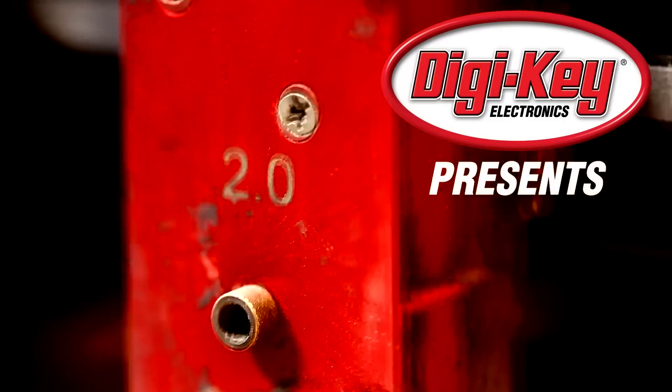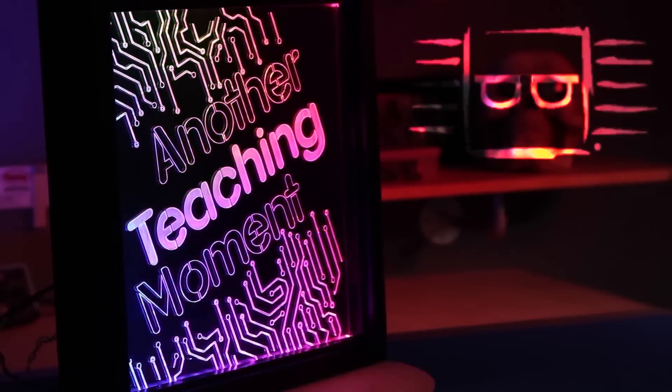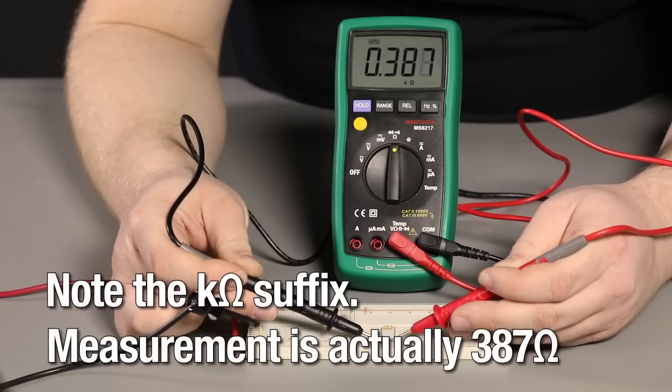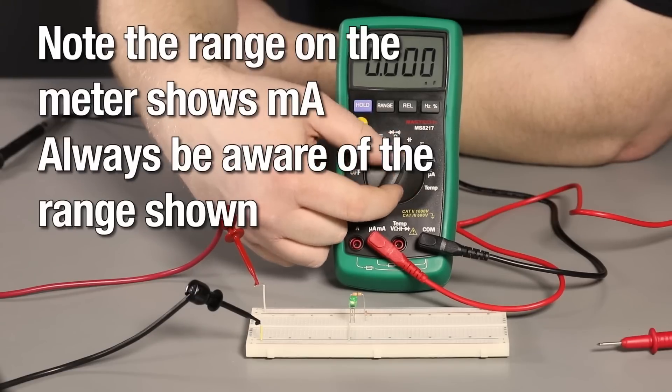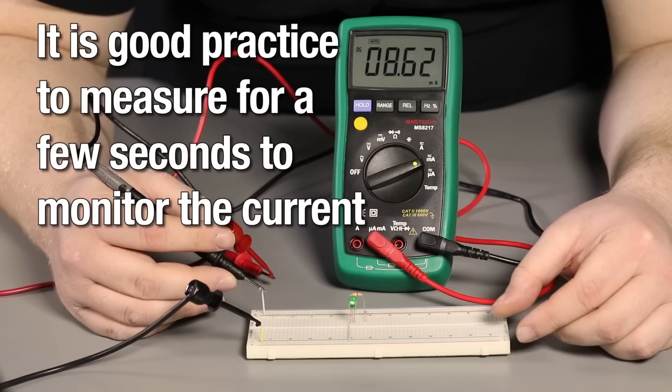For this week's Digi-Key Spotlight, check out one of the latest videos in their Another Teaching Moment series showing how to take common measurements with a digital multimeter. A lot of us have these things and know how to measure voltage or continuity, but then it gets a little fuzzy — and I'll admit I'm one of those people. This video clearly presents the basics in under three minutes. It's worth a watch.